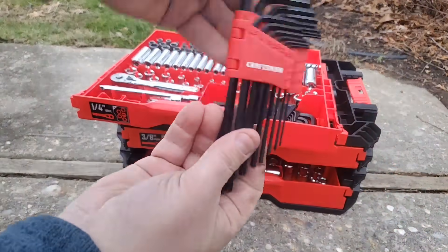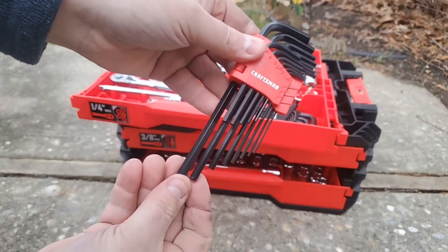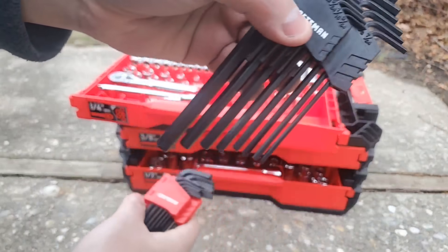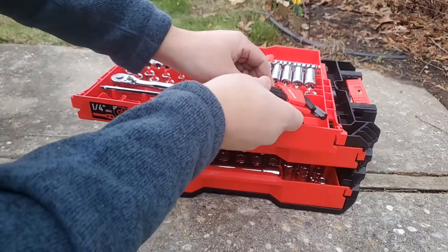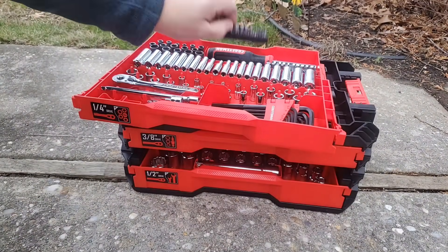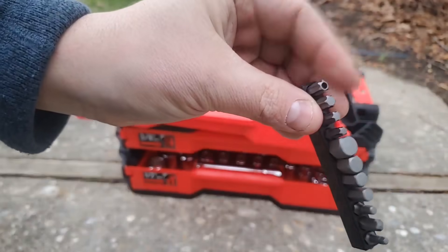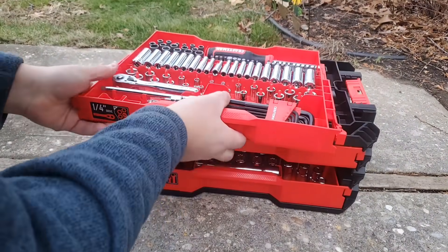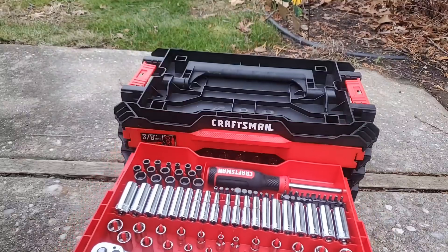You get Allen keys — both long and short. Metric is red and SAE is black. Everybody does it differently so it's good to let you know. You also get one security bit, just in case you need to know that, and it looks like you also get some Allen bits.